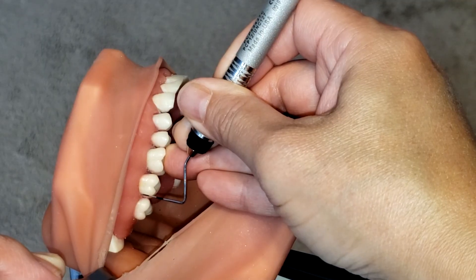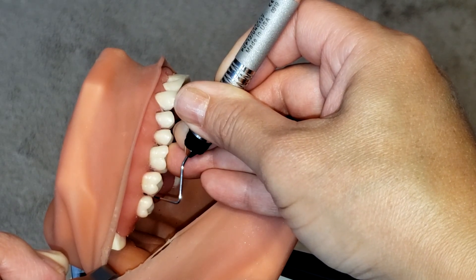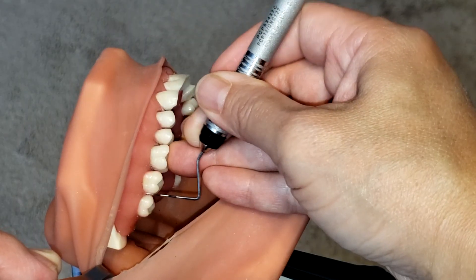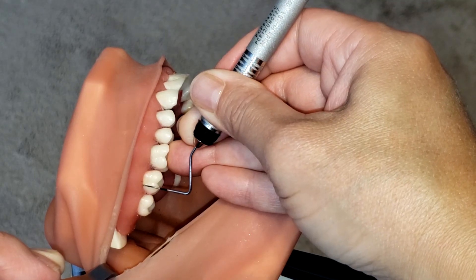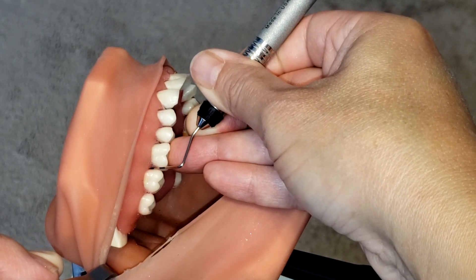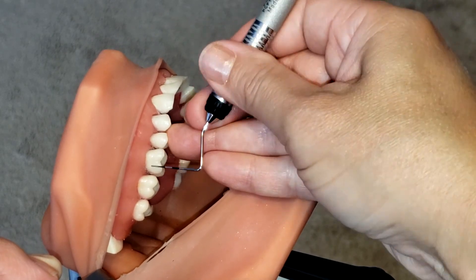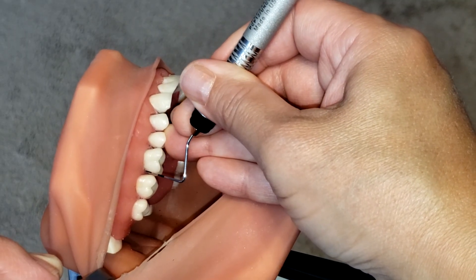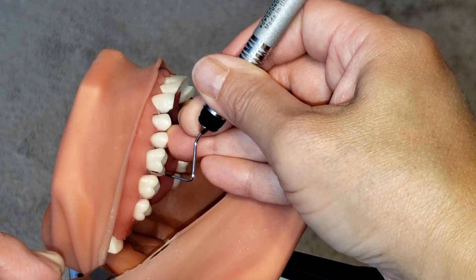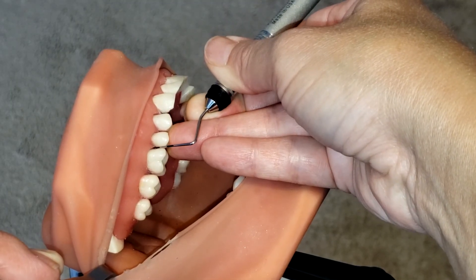Again: distal line angle, walk, reach the contact, slightly slant the instrument just a little bit, and you can further push it down into the junctional epithelium, making sure you're getting into that col. Make sure that you are following the root — the anatomical structure of the root — because remember the roots are conical, so you want to make sure that you are properly adapting the instrument.